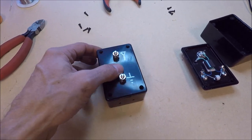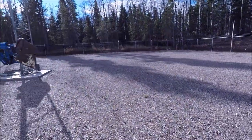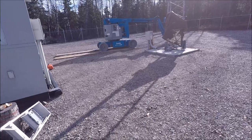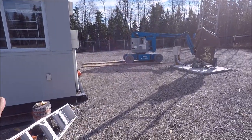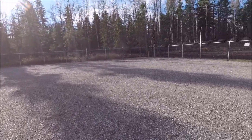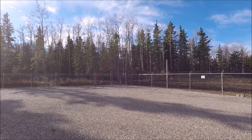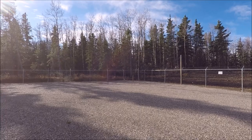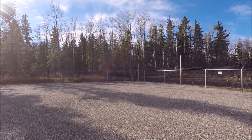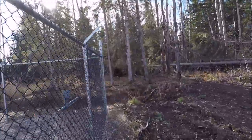Let's head out to the field and have a tour. First, the main feed lines to the beverage header boxes leave the trailer and the shack — they've been trenched under the pad and further trenched out into the bush. We'll head out there and start on the east beverage wire for a tour.